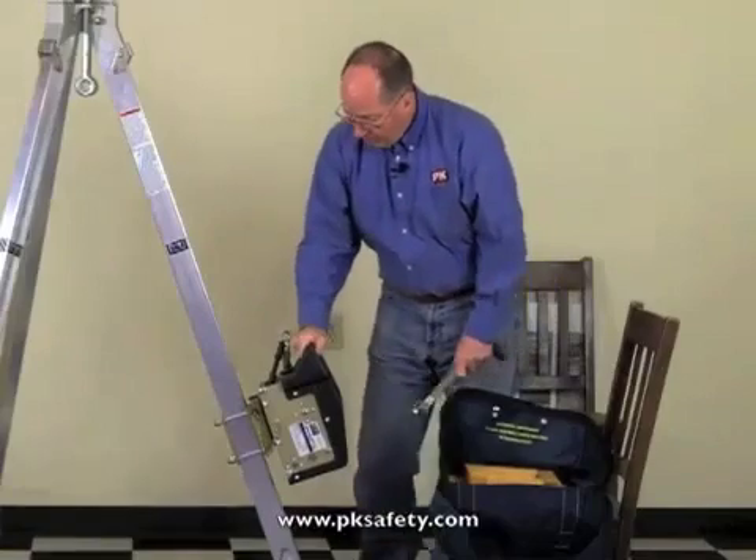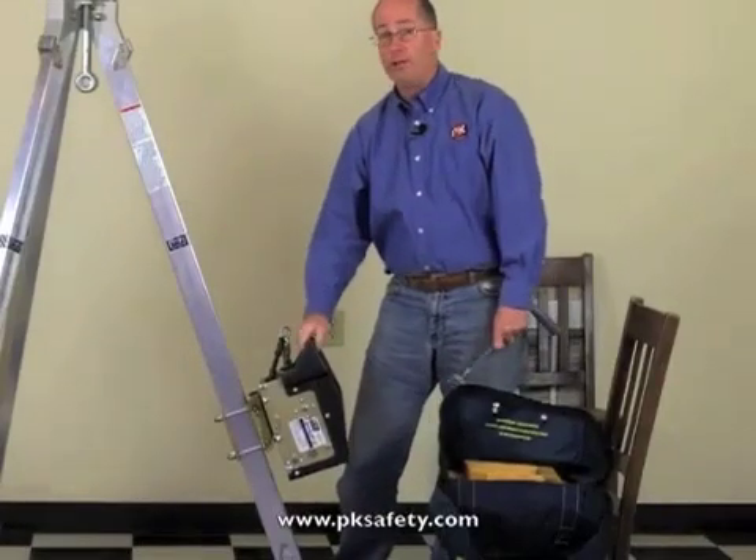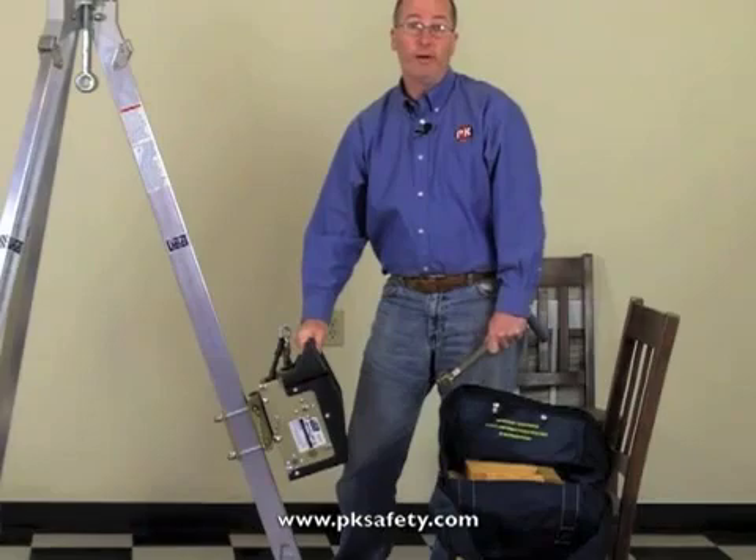Very convenient device and very popular, used in conjunction with a tripod or other retrieval device. Thank you.